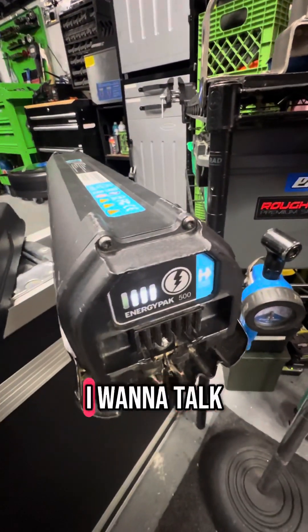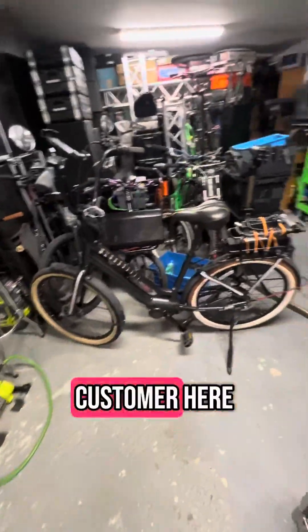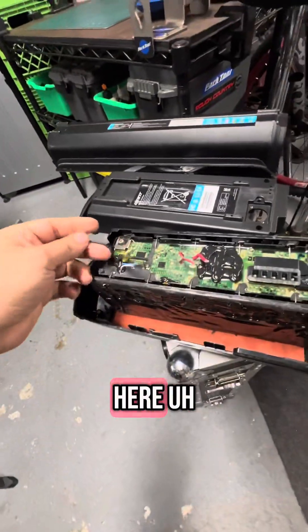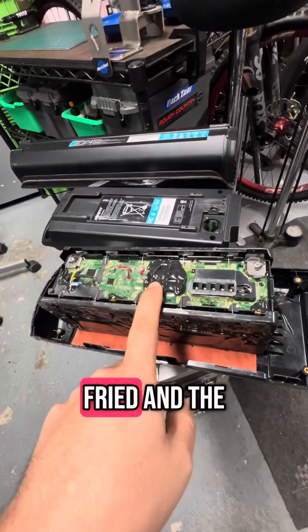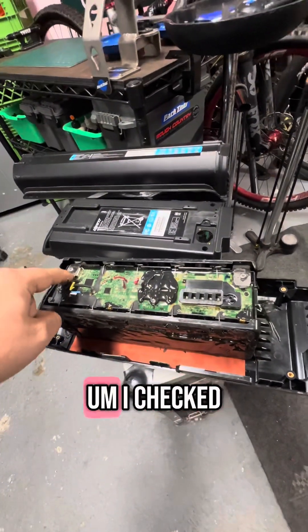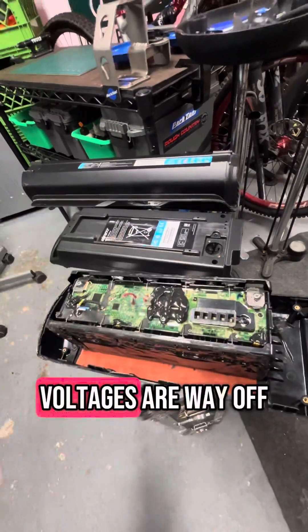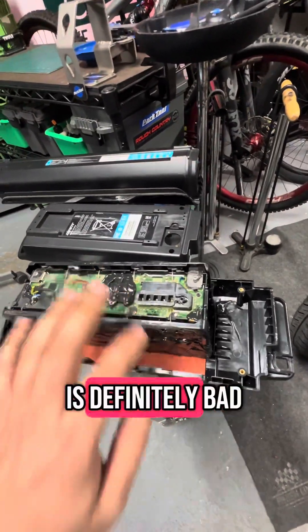I want to talk about how to bypass them when your battery is bad. In the case of this customer, his original pack — after I opened it and checked it all — it's completely dead. The BMS is fried and the cells are bad. I checked all the rails and all the voltages are way off. This pack smells funny and it's definitely bad.